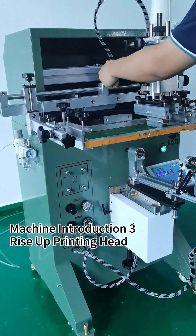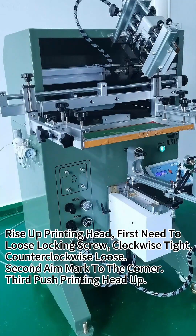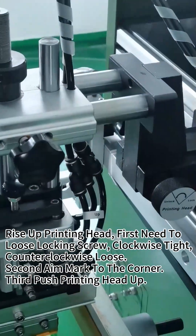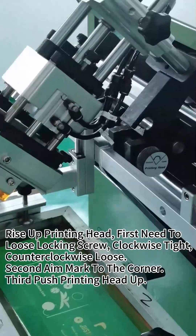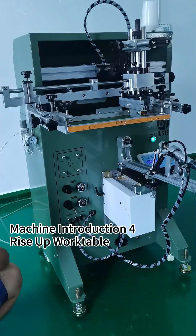This part is the locking for the printing head. If you want to lift up the printing head, you need to use the locking screw and then push up the printing head. If you want to lift the marker, drag it up to the corner. This locking is for the work table — when you want to lift the table, you have to use this locking screw.